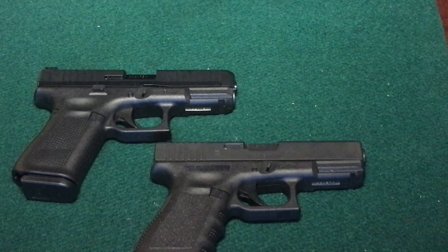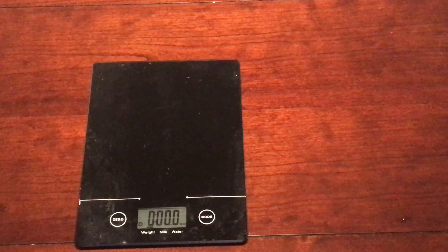This is where the similarities of the two firearms end. An unloaded Glock 44 with magazine will weigh 14.8 ounces, while the unloaded Glock 19 weighs in at one pound, 7.7 ounces.